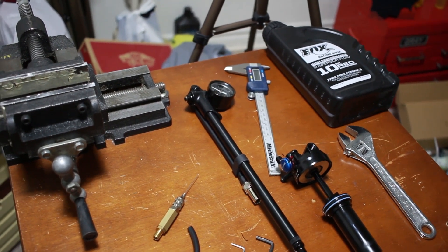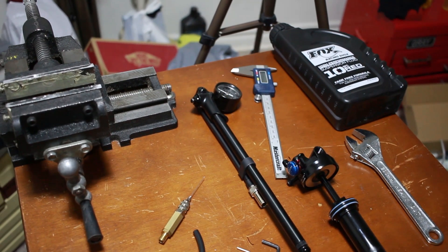Hey everybody, welcome to my channel. I'm just going to make a quick video for you guys today showing you how to change the damper fluid in a Fox DPS shock. I couldn't find any videos online showing how to do this, so I figured I might as well just make a quick video for you guys showing you how it's done.